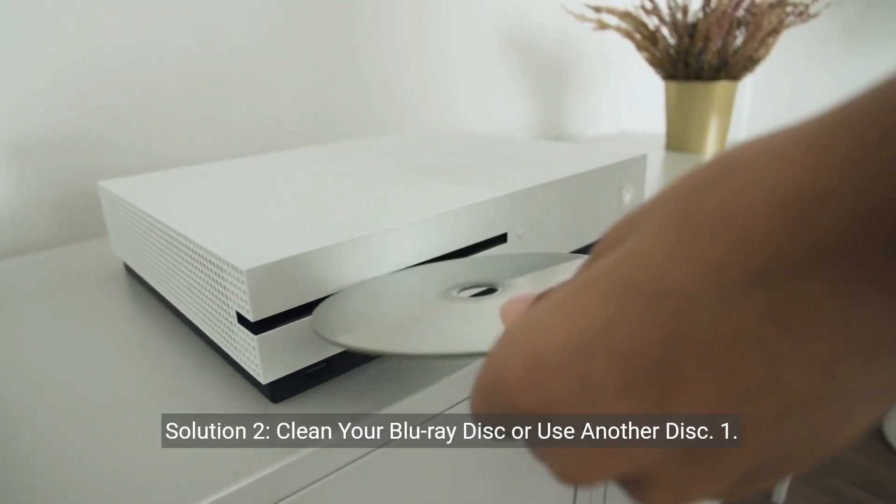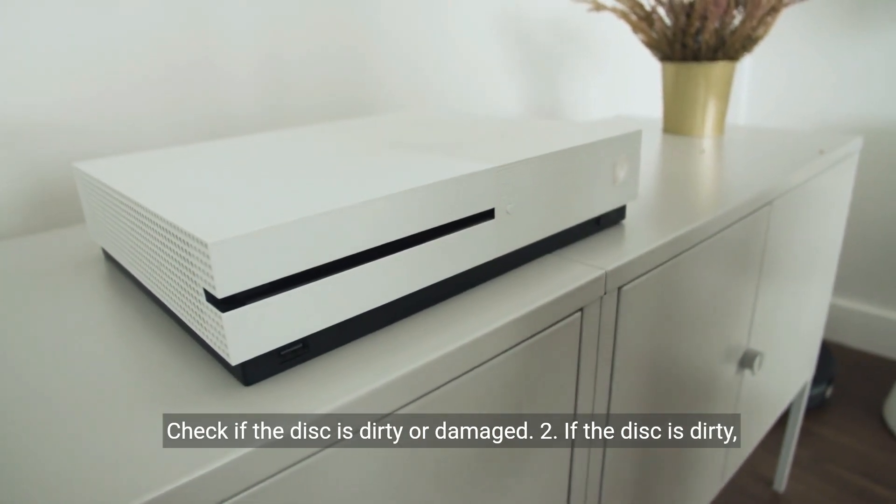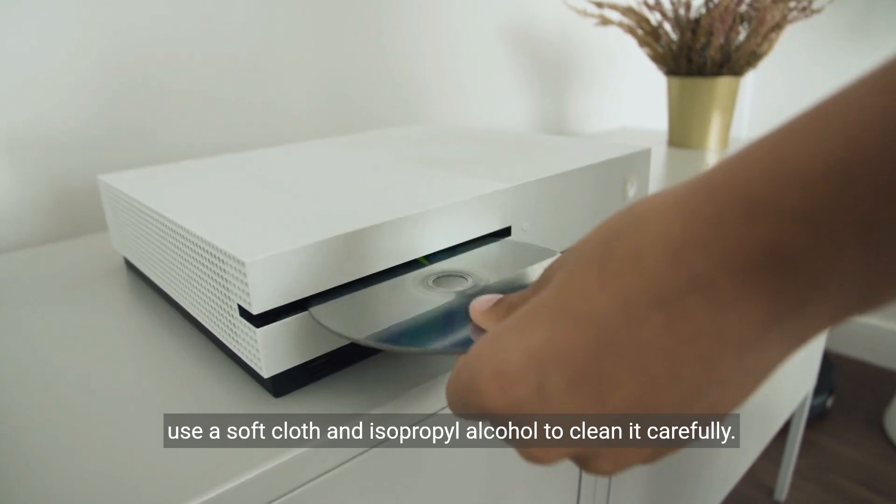Solution 2: Clean your Blu-ray disc or use another disc. Step 1: Check if the disc is dirty or damaged. Step 2: If the disc is dirty, use a soft cloth and isopropyl alcohol to clean it carefully.